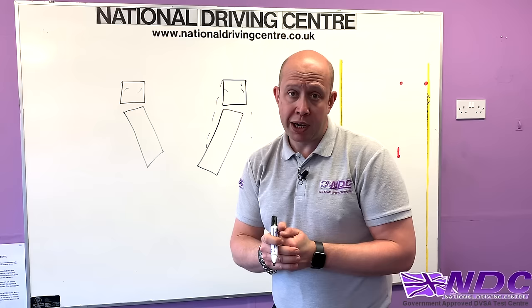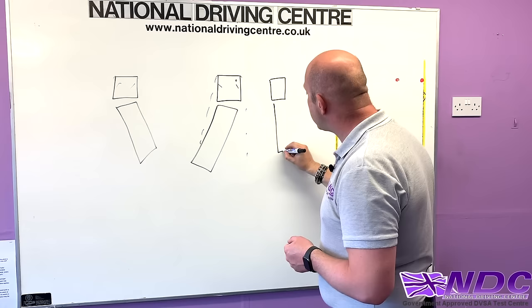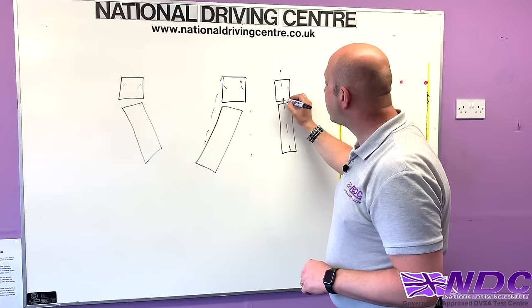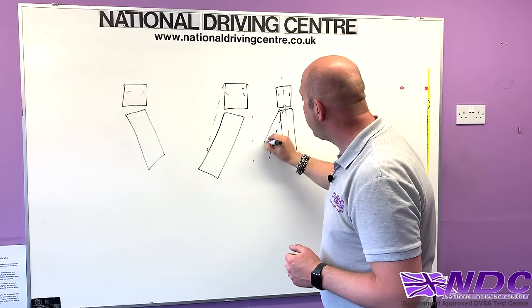When we talk about putting an angle on, we mean that angle on the fifth wheel. Everything is in a straight line right now. If you're thinking you want to steer the trailer, don't think the tractor unit wheels steer the trailer — it's the fifth wheel that steers the trailer. So when we say 'put an angle on,' we're putting an angle on that tractor's fifth wheel.